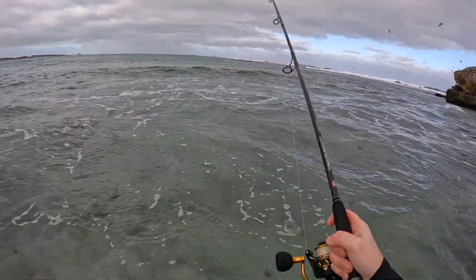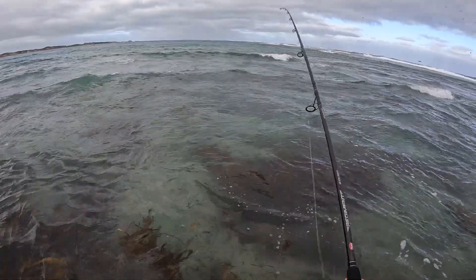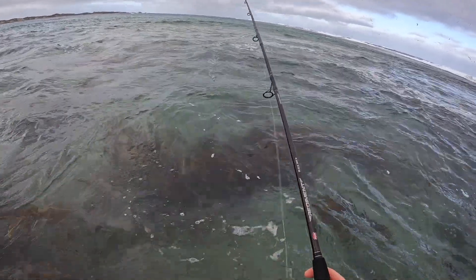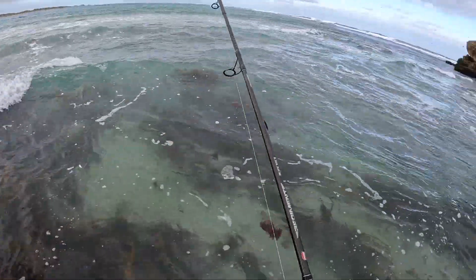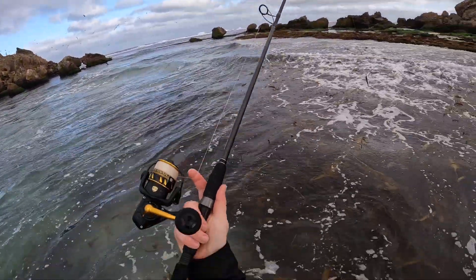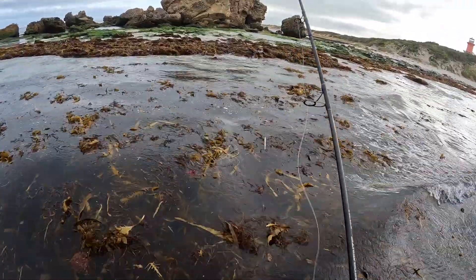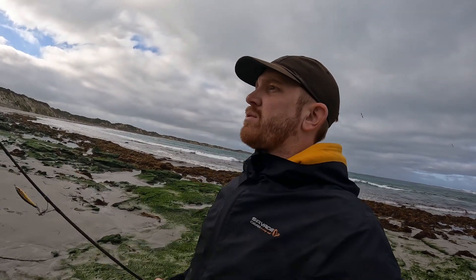Oh no. That's annoying. Left that too late. That's very lucky. A lot of weed going back out now. I think we'll move from this spot. We'll keep moving, just move around the beach, try on the other side where there's maybe a little bit less weed and check it out there. See if there's any fish hanging around out that side.